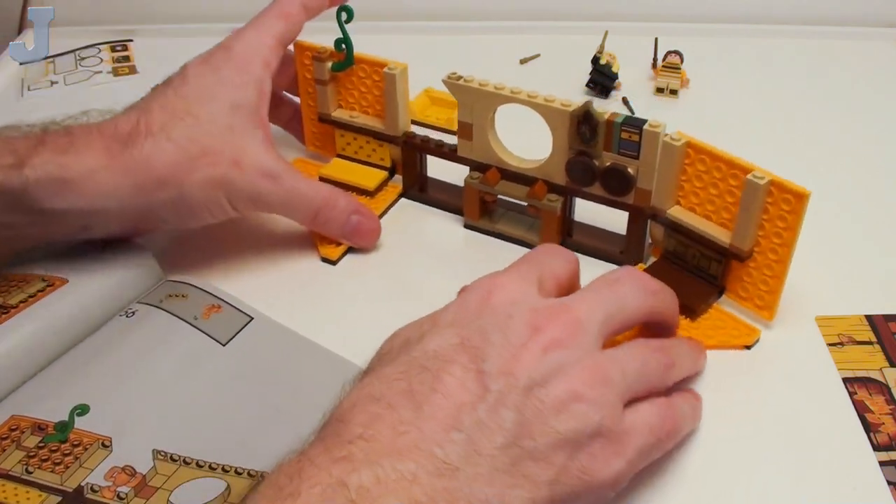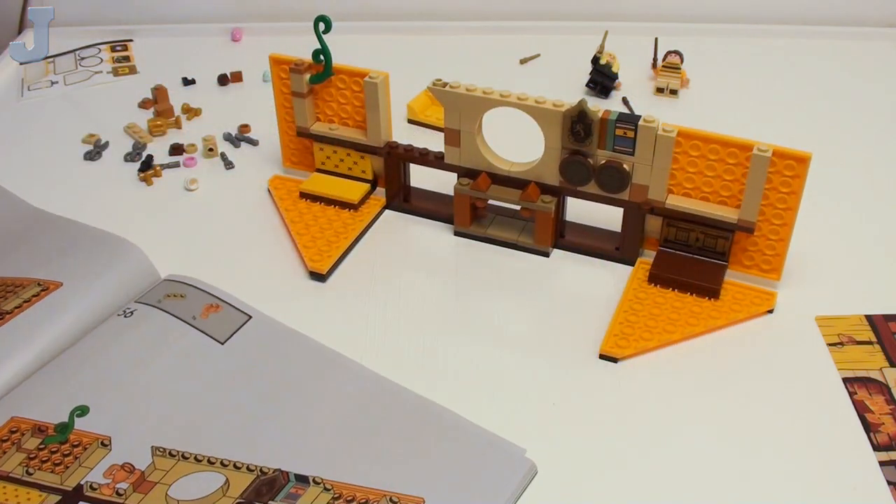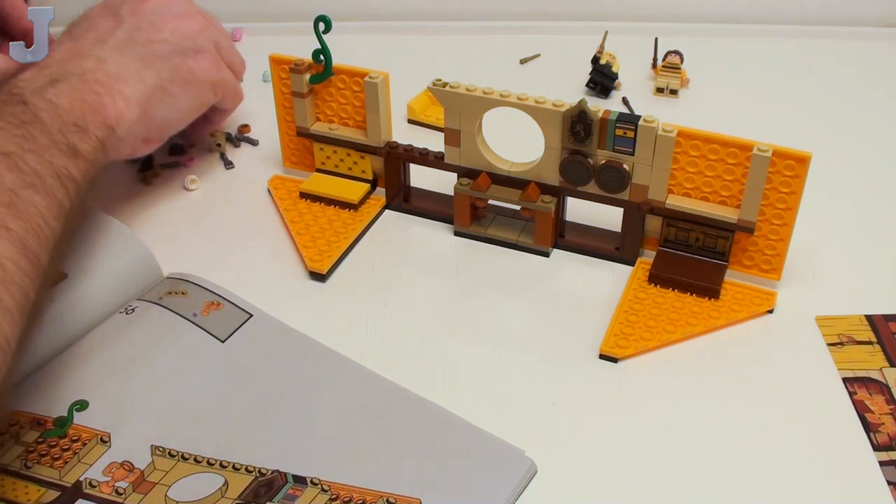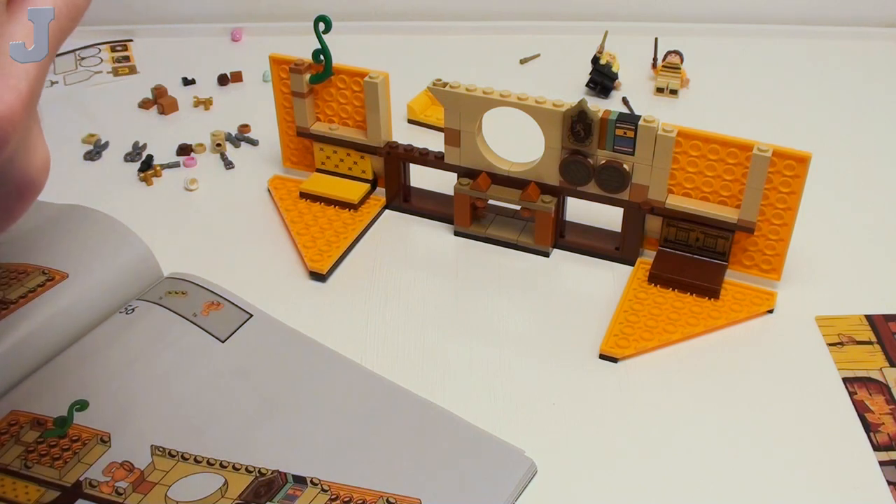So far nothing's broke on this — that's pretty good. That's what we've done so far. We're not done with bag number one yet.